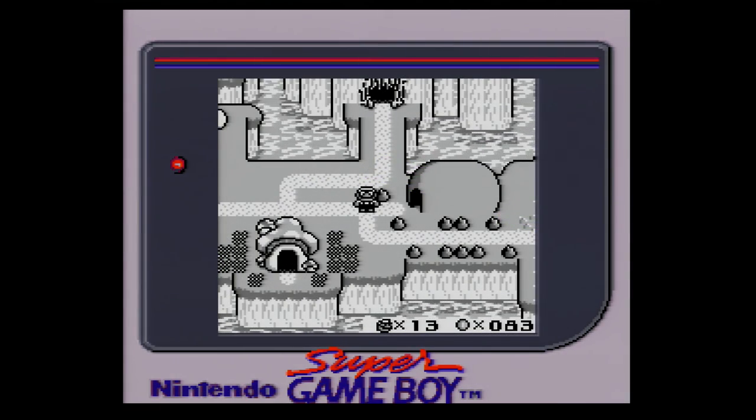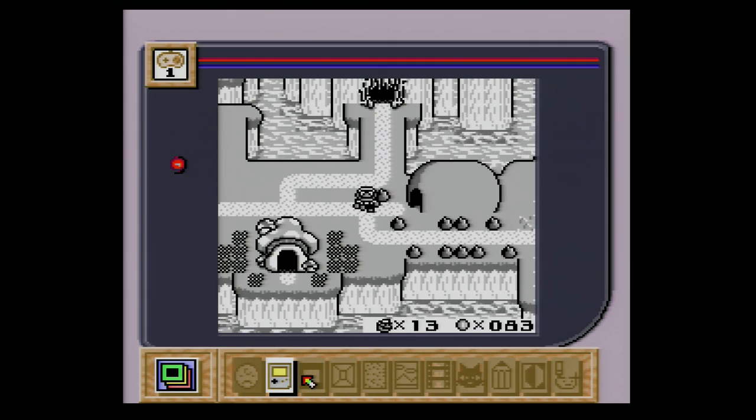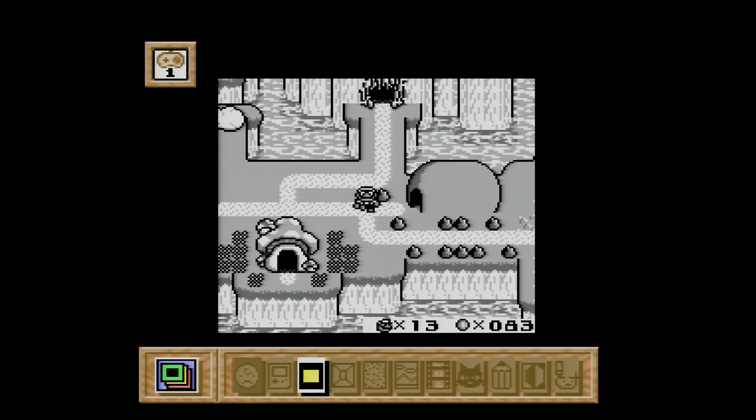Next, we'll need to access the Super Game Boy's menu by pressing the two shoulder buttons on the SNES controller. Then, we'll need to switch to the black border. With that out of the way, here are the settings that I use.